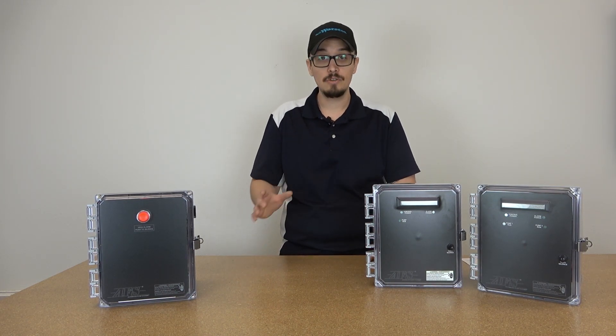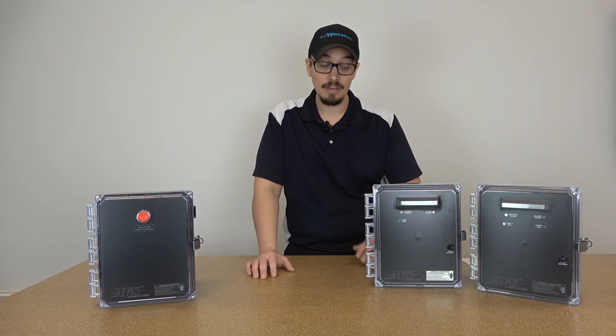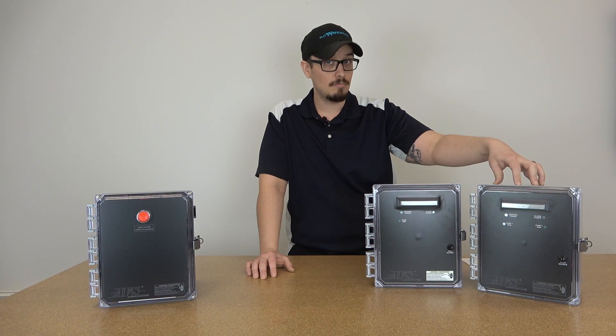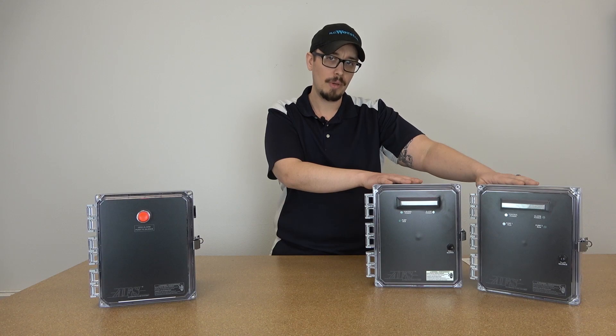The great thing about these control panels is they're very, very, very versatile — that's three 'verys' in case you lost count. So to keep you up to date here, we've got the duplex model, this is the simplex model, and these are called our dual mode control panels.